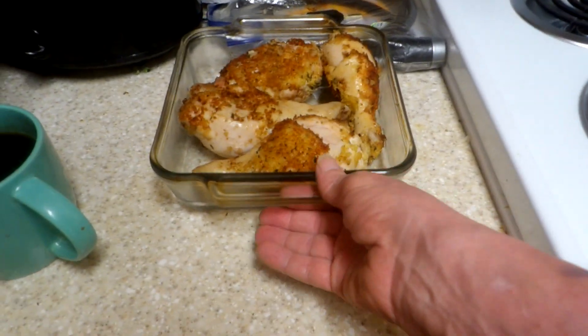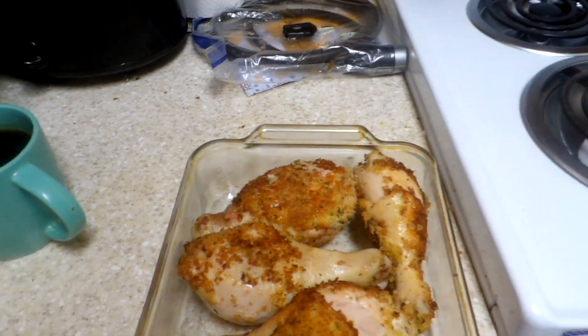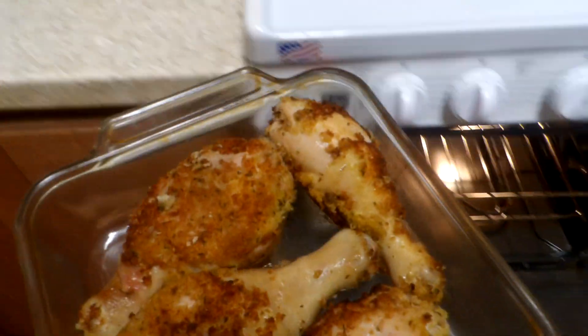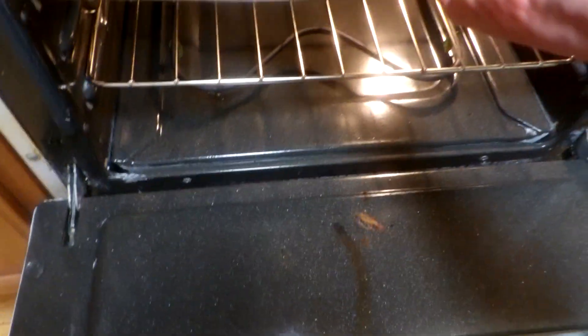Unfortunately, I did not pick one up yesterday. I used to have one but somehow it got lost in the move. So we'll throw those in — they'll be ready to do some basting in a few minutes.